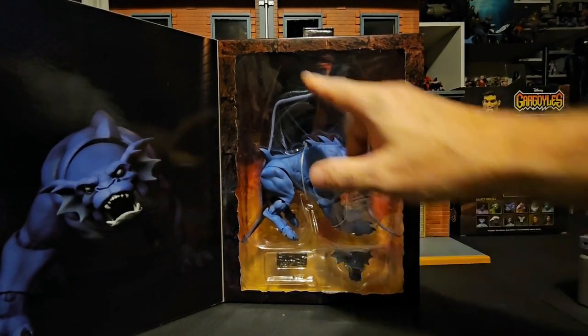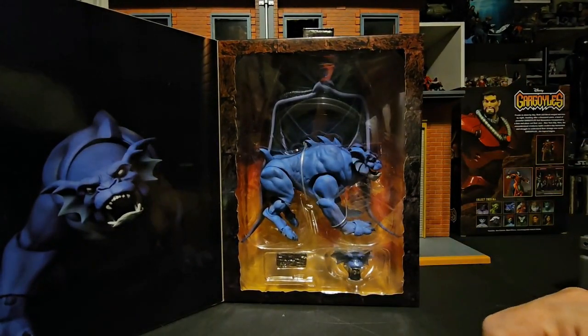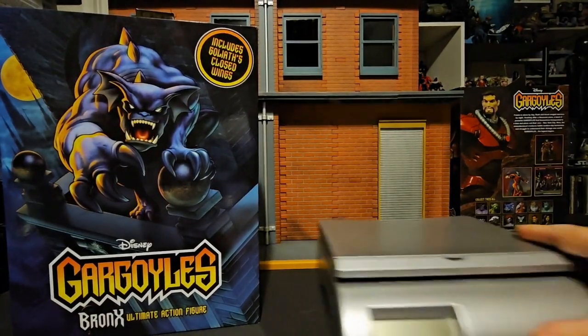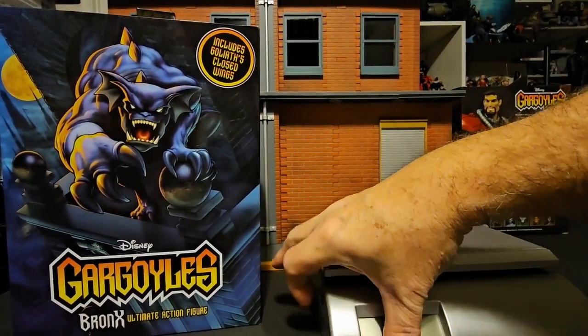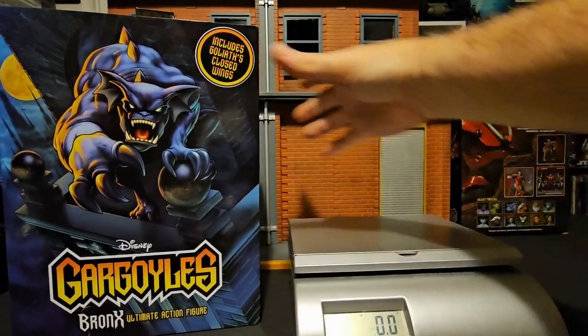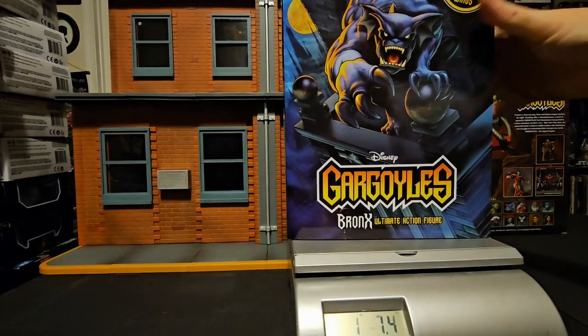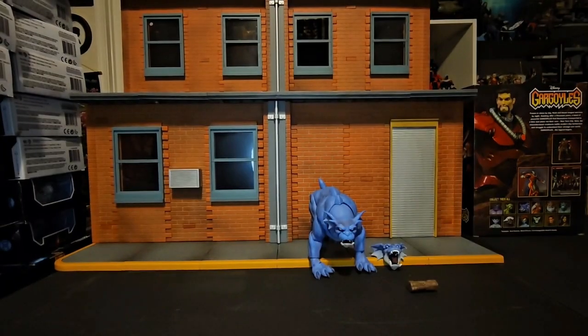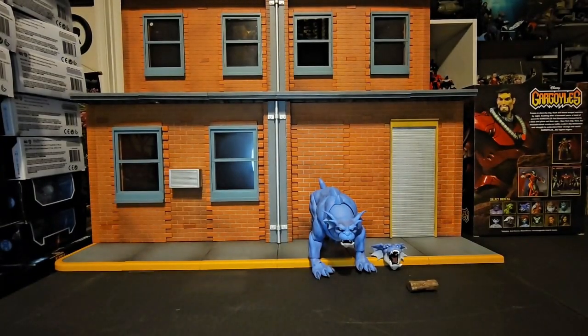We have an accessory, an additional head, and a gloss cape. As far as weight goes, we turn it on and we'll see that this guy comes in right at one pound seven ounces. So let's get him out of the box and see how cool he is. Okay, now that we have him out of the box.